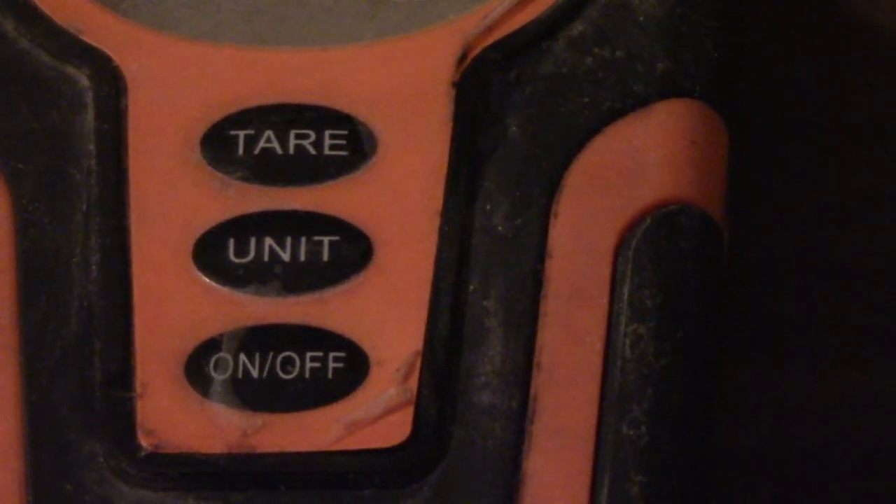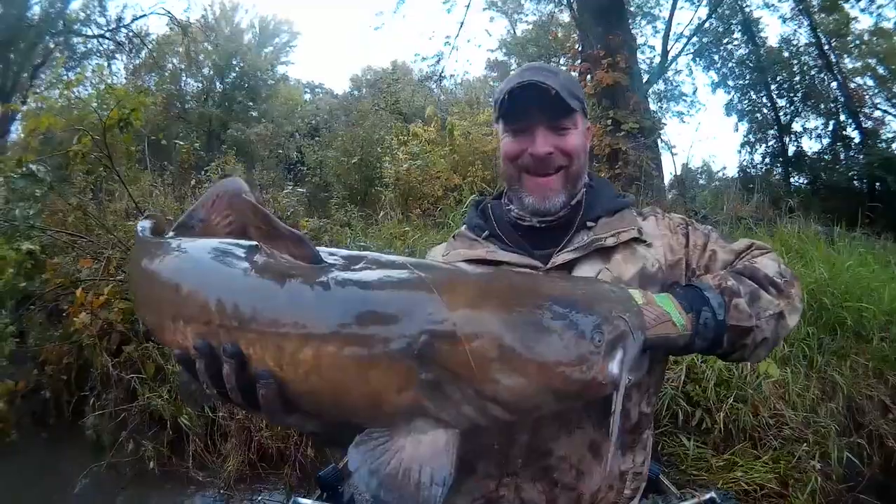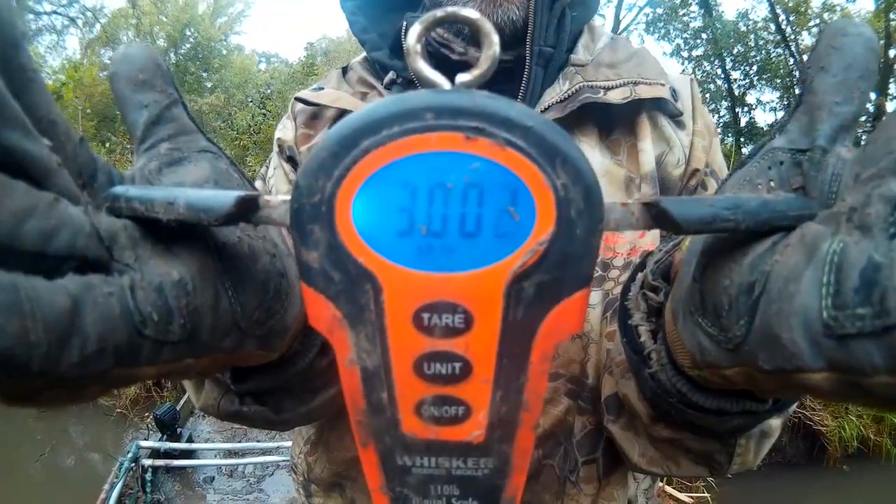As you can see, it's obviously got the tare button, an on/off button, and then the unit button. It measures in pounds, ounces, and kilograms if you're so inclined. Mainly I use this scale for catfish, though I could weigh a crappie, bass, or walleye with it too.